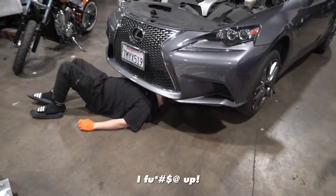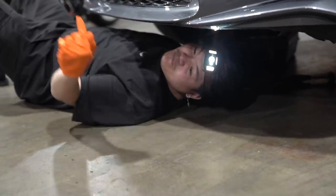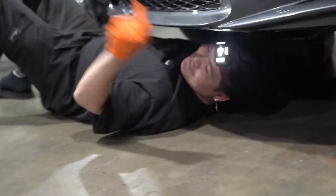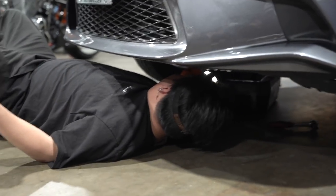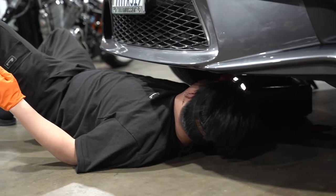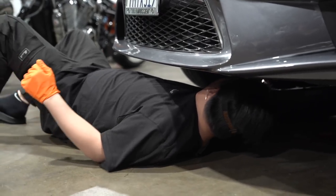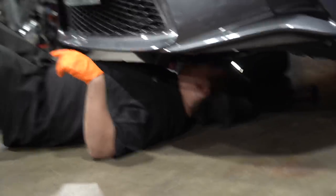Oh my god, I messed up! The oil hitting into the drain bounced up — it really bounced into the tray and then went outside the car. Idiot. It's not my fault — well, it is my fault, but I didn't even know it was gonna hit that. Step one: the wheels need to come off. Let's get this car off the ground.